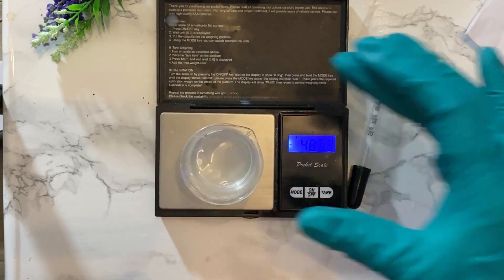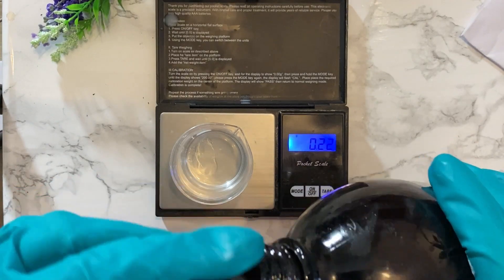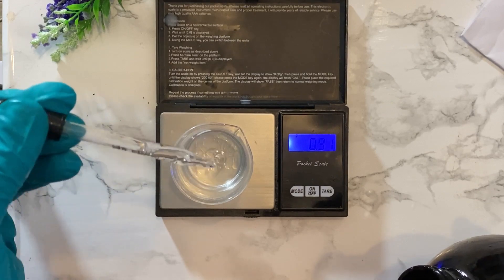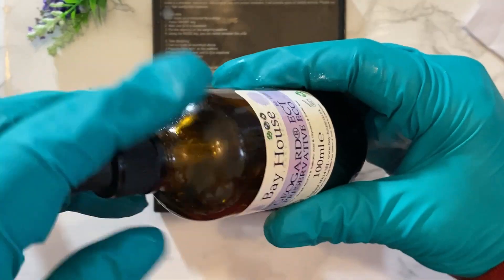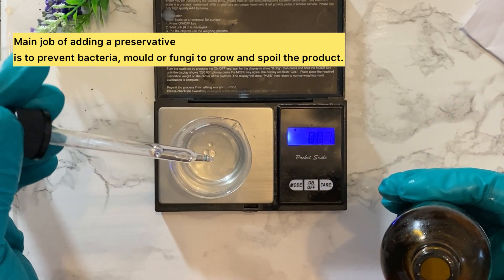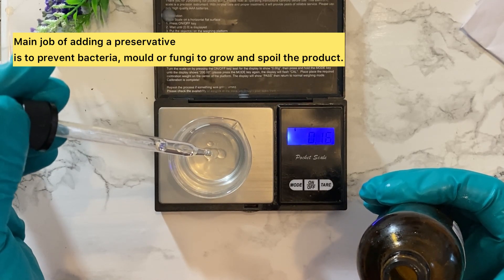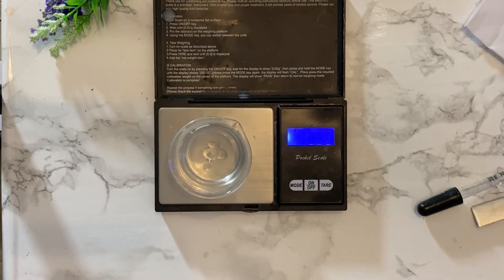Now, next I'm going to add the glycerin, which you need as a humectant. I'm using 5% glycerin, so it's going to be 1 gram of glycerin added here. You need something as a humectant. Next, we're going to add our preservative. I'm using a Geotide Preservative Eco. You will need a preservative because it's a water-based product, so you definitely need a good shelf life. I'm adding 1 gram of preservative eco, which is only 1%.